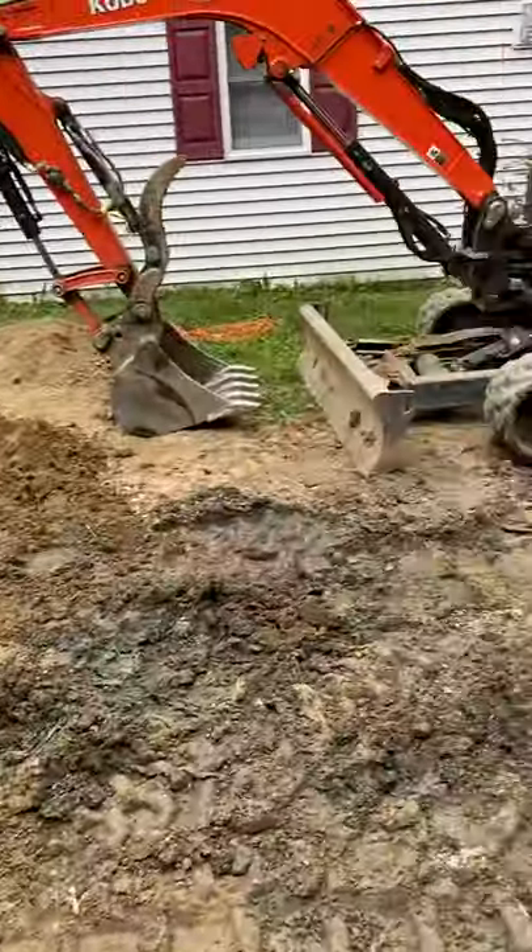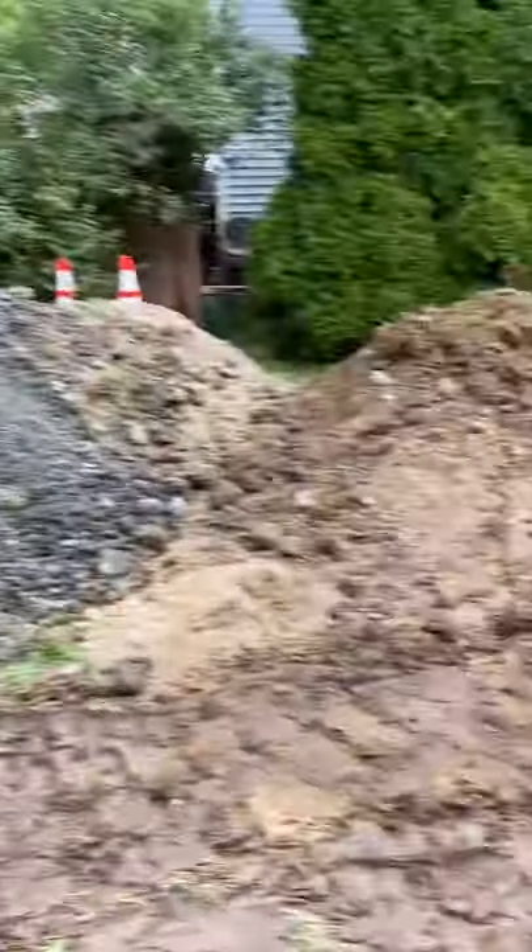One of the biggest problems you're going to have on a septic site is soil management — picking soil up, putting it down, and it being in your way. You have to be able to move the dirt from where you dig it. You're also going to want to separate it. Like you see right here — this is topsoil, the dirt on the top layer. We separate this from the dirt in the ground.